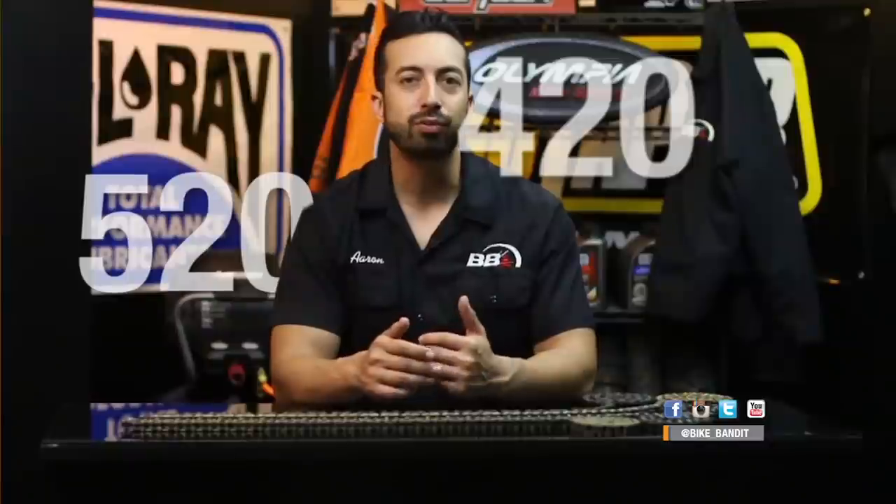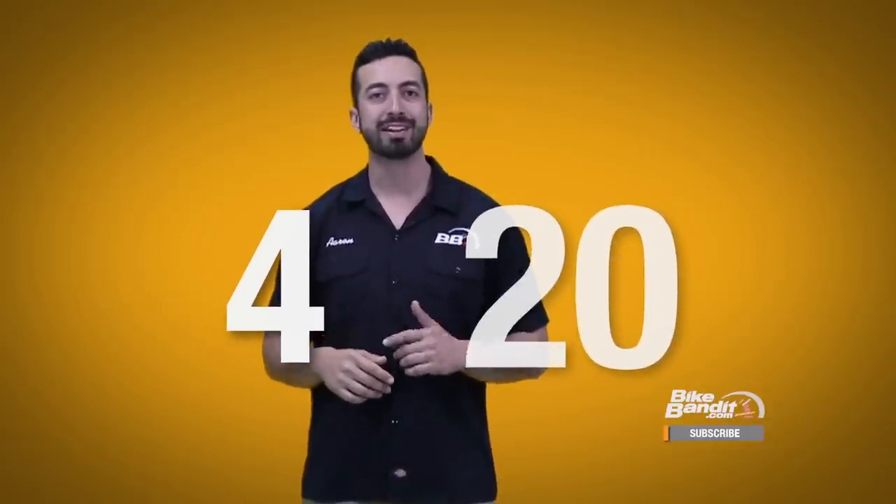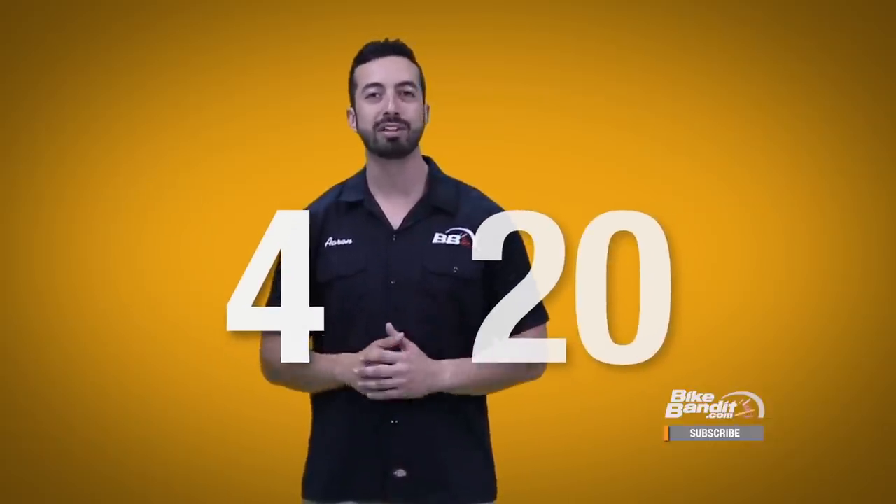Now that you know all about chain anatomy, let's get into chain sizing and how to pick the right one for you. The main thing that confuses most people is how chains are sized. Chains use a numbering system with three-digit numbers such as 420, 520, or 630 to indicate the size. There are two important things to keep in mind: first, all chain sizes are based on units of 8ths of an inch, and second, there is an imaginary division between the first digit in these numbers and the last two digits, because they indicate totally different things.